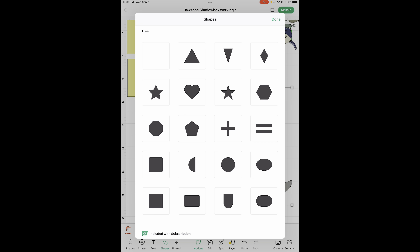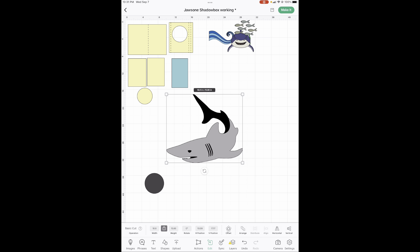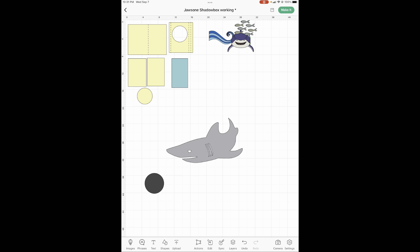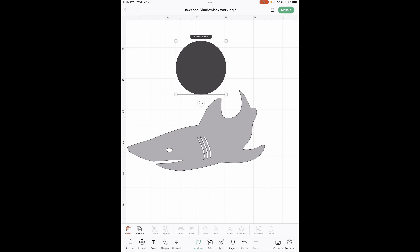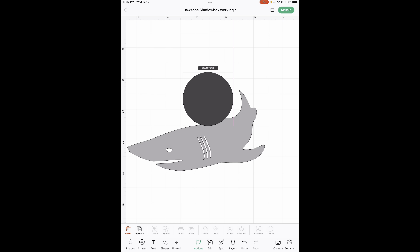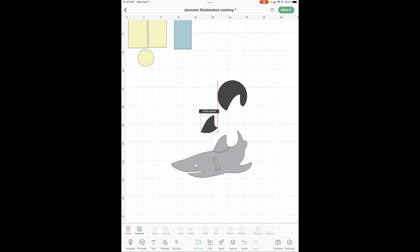We're going to go to shapes and pick a circle. First we've got to ungroup this — go to actions, hit ungroup. We do not need this black part, so I'm going to delete that. I covered it just enough to grab both sides. Highlight both of those, drag your finger or your mouse, and then hit slice — see it right down here in the middle? Boom — we just sliced off a shark fin.